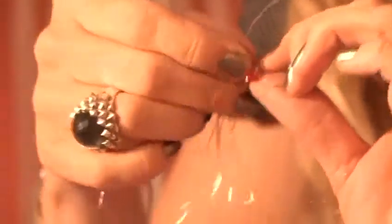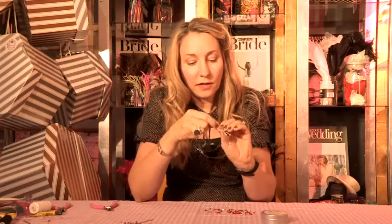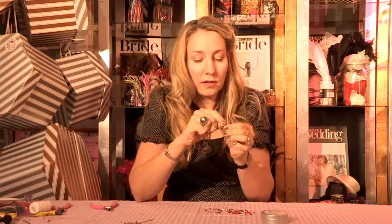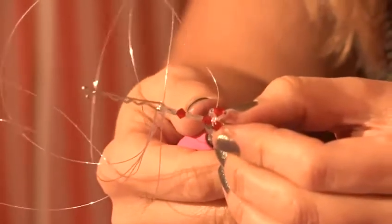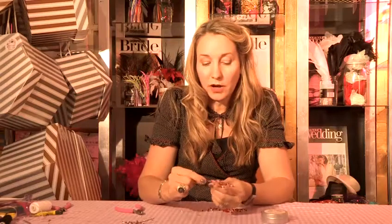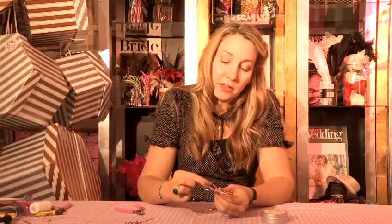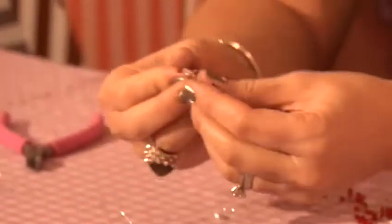Now I am going to add another little crystal at the bottom of the petals and wrap the wire underneath it and just trim off the excess wire. So if you carry on doing this until you have done all of your wires — doing some slightly longer and then some slightly shorter — you will end up with your hair pin that looks like this with different lengths, and that is how you make a flower hair pin.